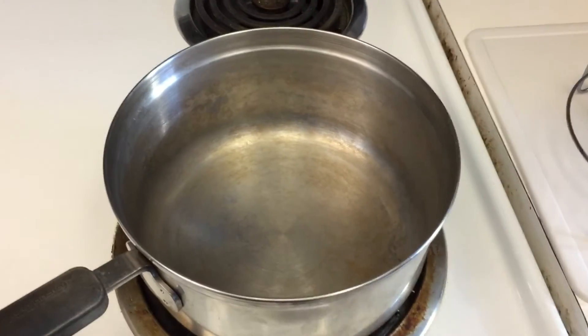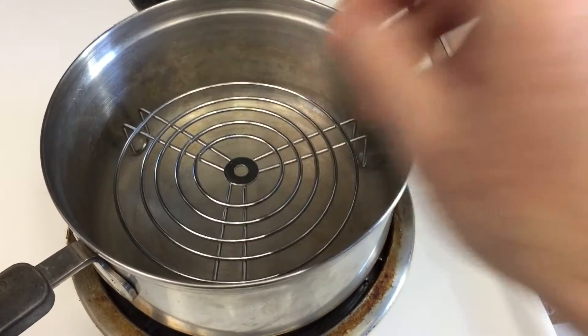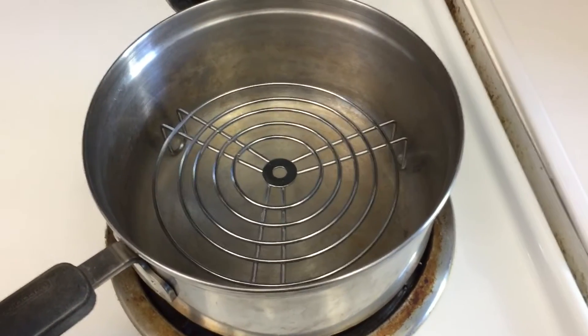Step 6. Select a saucepan that's large enough to contain the trivet but not much larger. Just position the trivet like so.